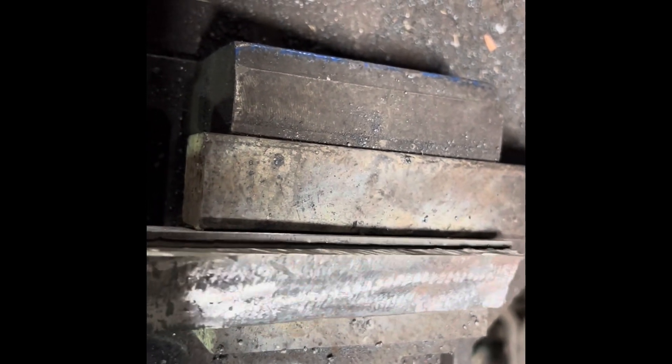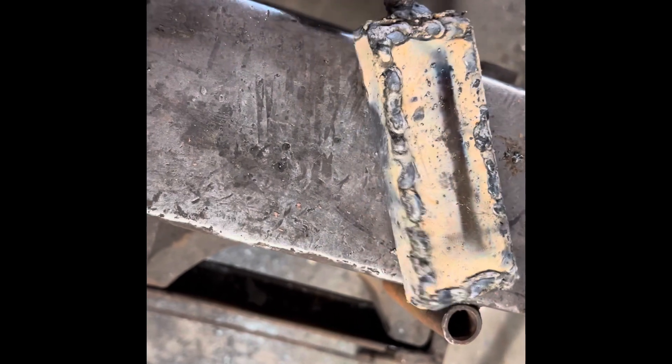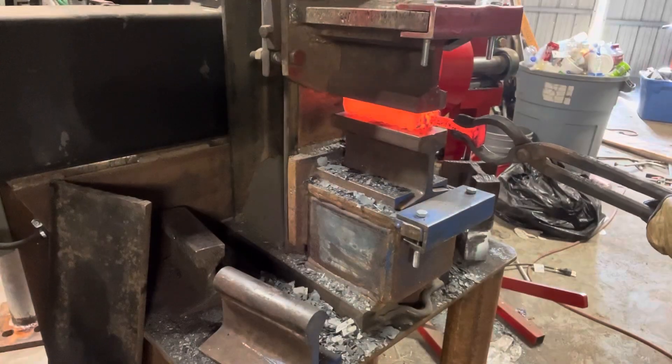I have it all stacked together. You can see the copper in between. I'm going to weld a jacket to it to keep all the copper in, in case it melts. I'll do this on both sides and the ends, and hopefully it keeps it in where it's supposed to be. Please do not hold my crappy welding against me, but it does hold, so it must have done something right.